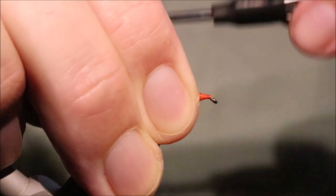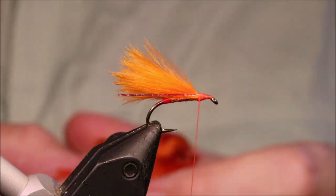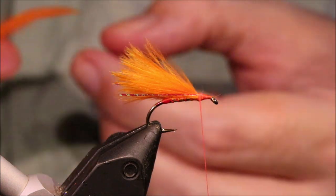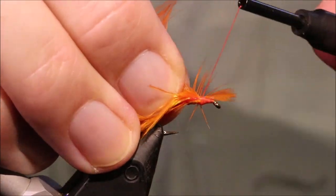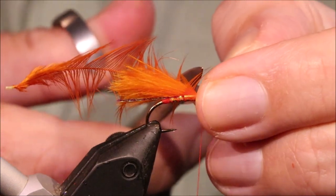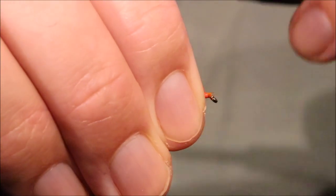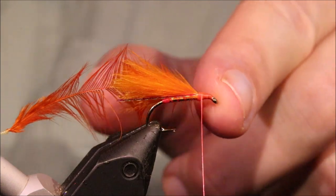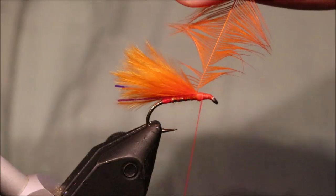Just tidy everything up and then we're ready for our hackle - it's an orange hen. If you have a wee short hackle, the hackle's got to be adding a bit of movement on the underside of the hook, behind that deer hair. You know, the deer hair causes turbulence, which allows the marabou to move much better than it normally would. So I've just tied this in by the tip and cut the tip - I'm just trying to keep everything relatively flat. There is a wee bump but that's going to be eaten up by the hackle.